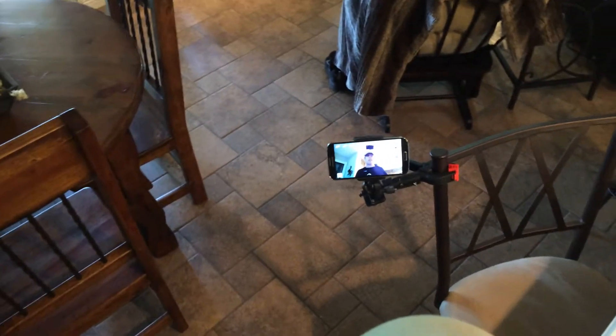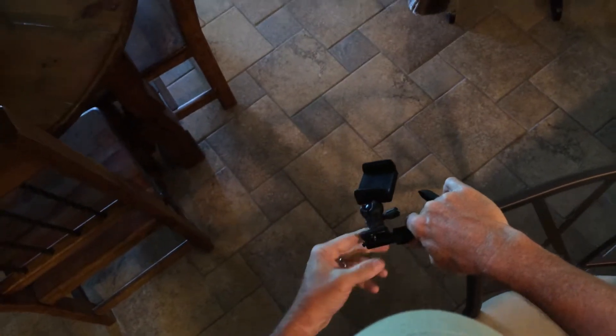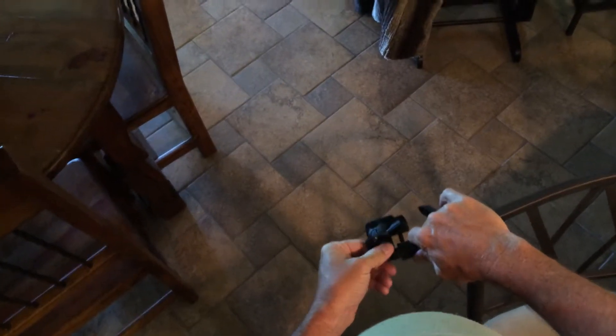I'm going to show you the clamp mount and just how versatile and easy to use it is. I've got a phone in it right now so you can get a visual. When putting it on things I don't have the phone in it, so I'm going to take the phone out and show you how it works. There's a spring-loaded adjuster here — it allows you to turn and it locks in place because it's got a little spline there.